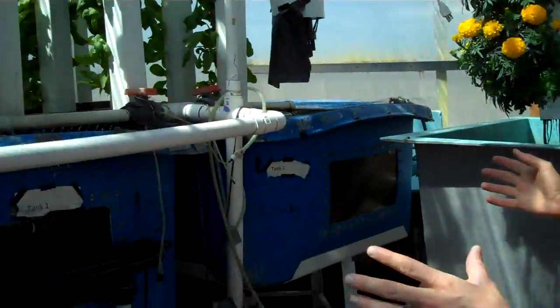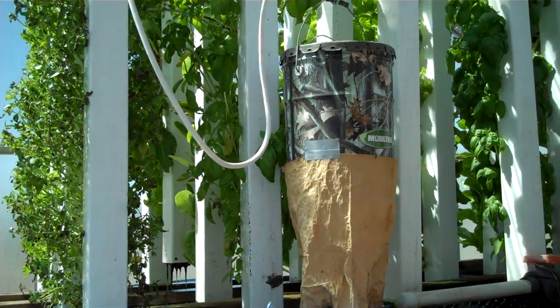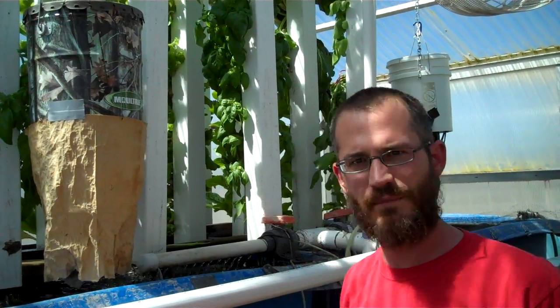I grow fish in the tanks. They're fed just Purina trout chow, pretty much, and some lower protein chow. I use wildlife feeders because they're cheaper than fish feeders — I've kind of jerry-rigged them up to feed my fish on a regular schedule.